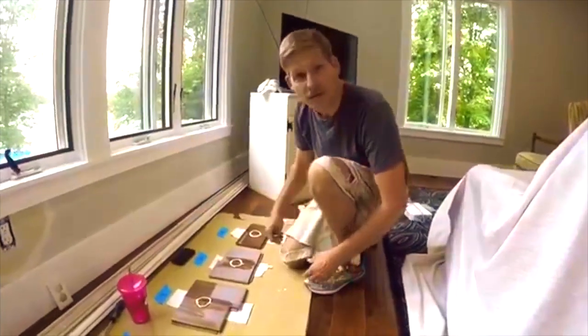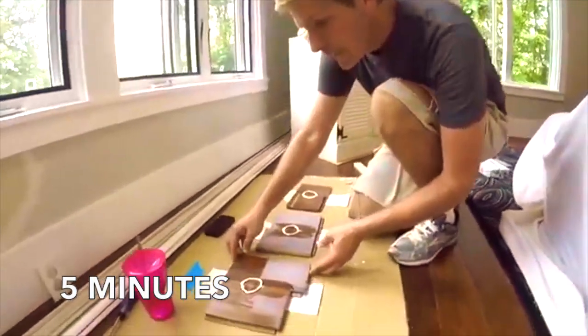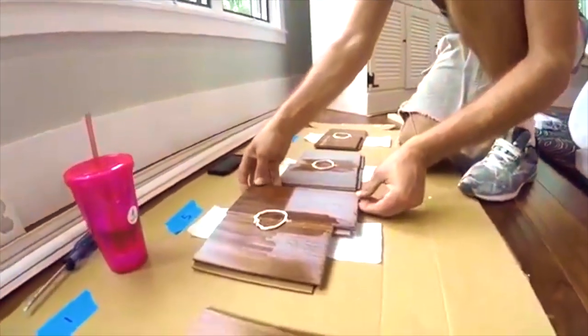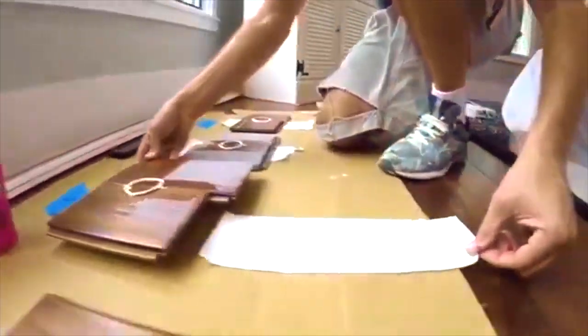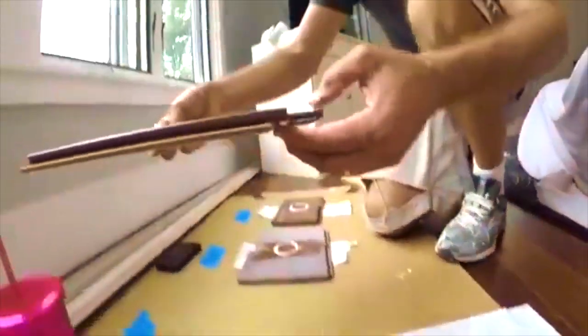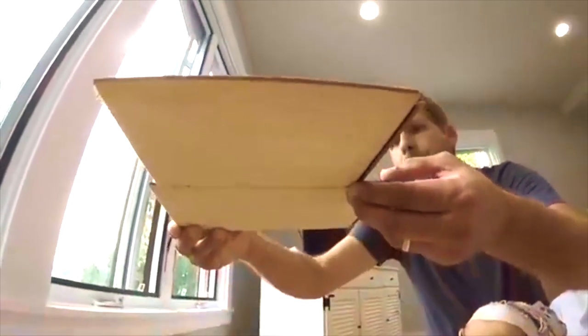We're going to look at the 5-minute board here. I'll just try to barely lift it up. The caulk doesn't look like it's holding, but let's see — nope, nothing on that. Let's see if underneath — do we have anything? Dry as a bone. So that's 5 minutes.